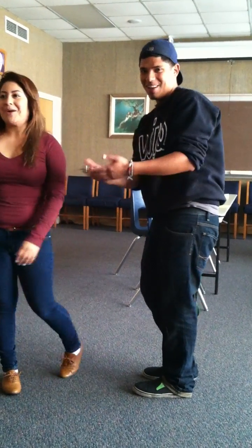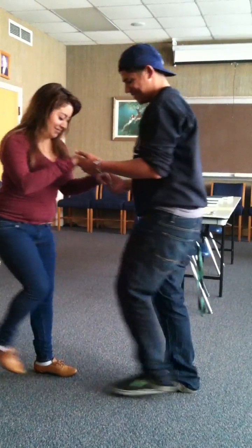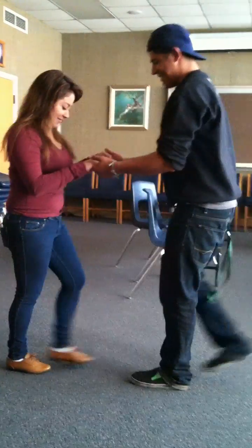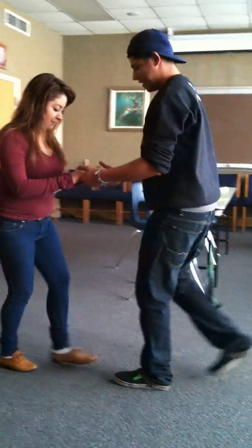Watch out for kicking. So let's do it again: one, two, three, four, five, six. One, two, three, four, five, six. One, two, three. And that's how you do the turn.